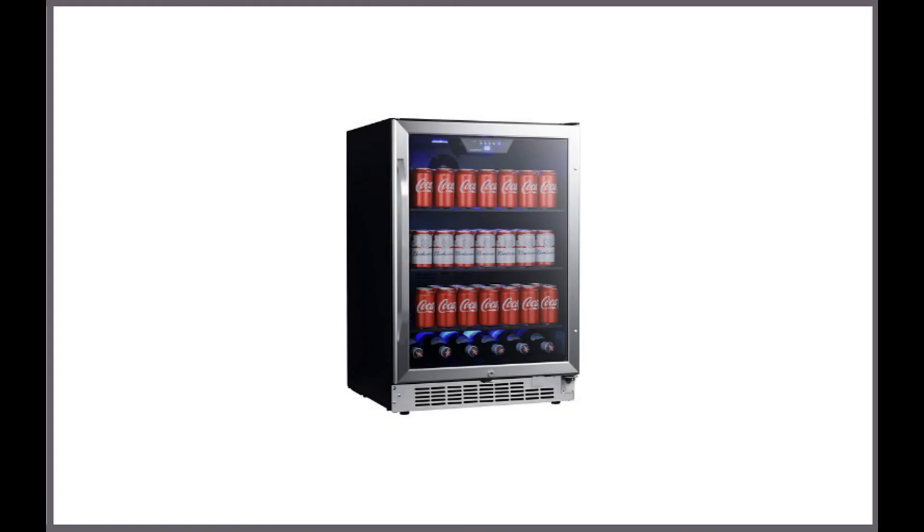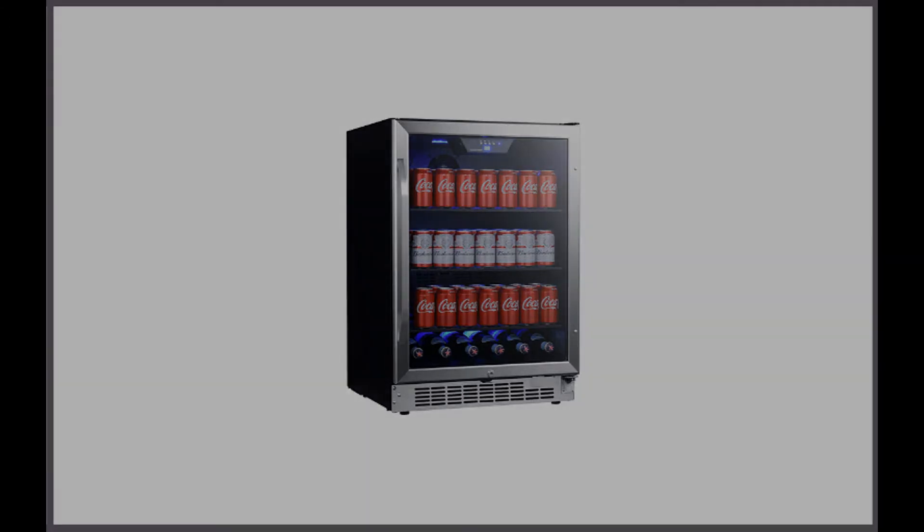The CBR1502SG 24-Inch Wide 142-Can Built-In Beverage Cooler with Tinted Door. The Edgestar CBR1502SG is a beverage cooler with a tinted glass door that's reversible. Unlike the model previously mentioned, this one allows you to see the beverages that are stored inside. If you're looking for a beverage cooler for your man cave or at-home bar, this is a great choice.